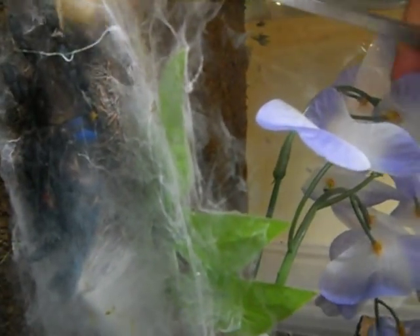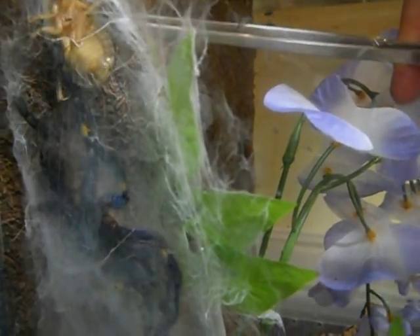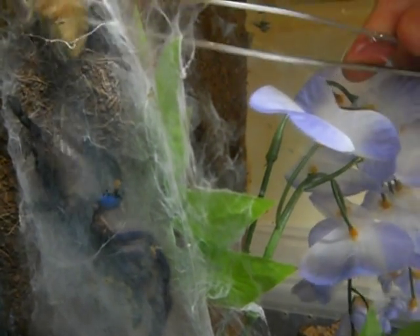Here's my P. metallica. If she's hungry, she should eat this. She's not acting like she's hungry.